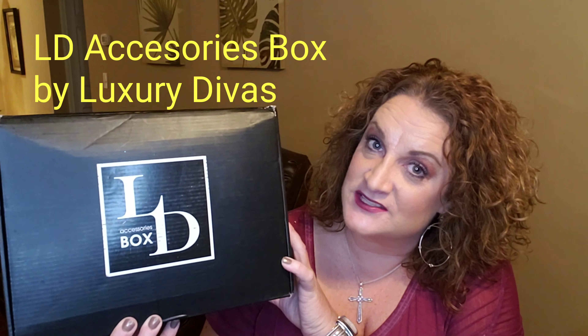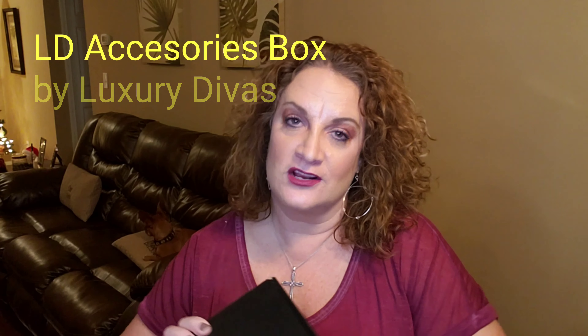All right guys, so today we're going to be unboxing the LD Accessories box by Luxury Divas. This is for December 2019. This box is normally $35 a month. I paid ahead and did a three-month subscription, so I paid $30 a month. I'm just opening it up, cutting the tape that's on the box. And here are my goodies inside. You do get a little card and a brochure, or flyer rather, showing you the items that you get with the pricing information. So let's see what is in store this month.